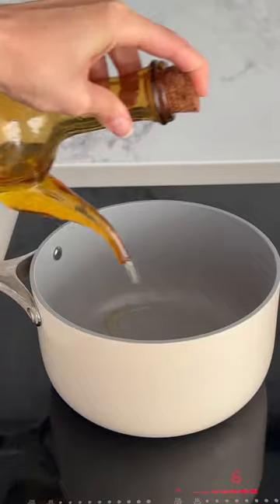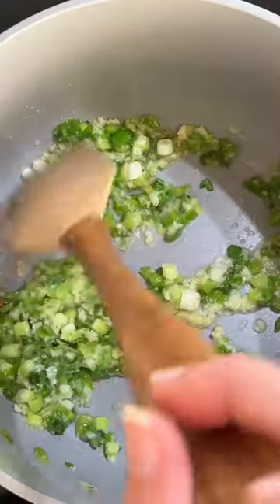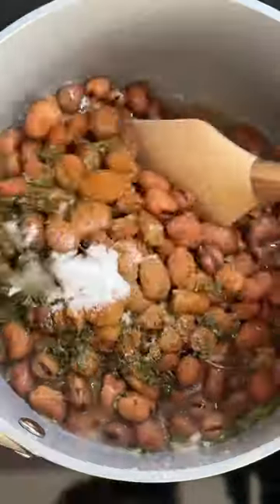We're going to start with a can of fava beans — drain and rinse them really well. Then we're going to sauté some green onions and garlic in olive oil and add in our fava beans, as well as some water and our spices: cumin, paprika, salt, and some dried parsley.